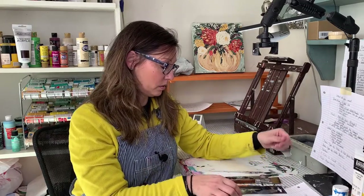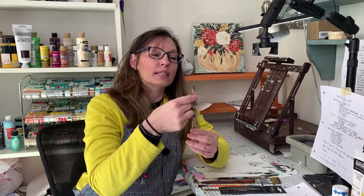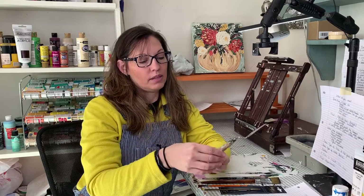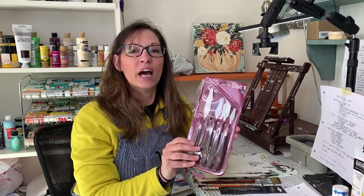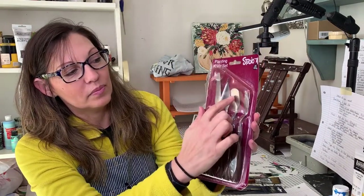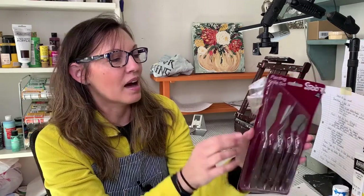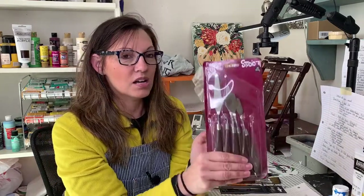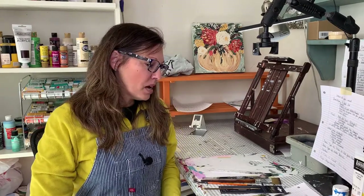My favorite tools are palette knives. If you only get one, get the triangle-shaped one that's about a medium length. I found a set of five palette knives on Amazon for $1.99 and I use every one of them a lot. One of them I use a lot when I start painting pumpkins in the fall. You don't need to go crazy over palette knives — those are the main ones.